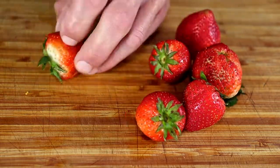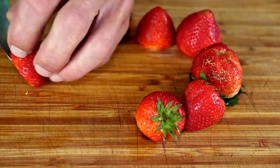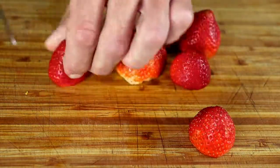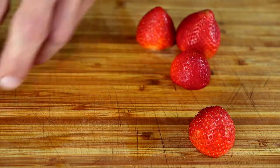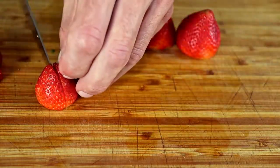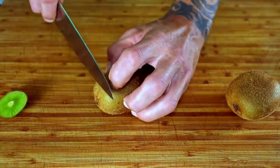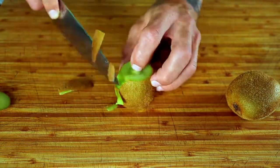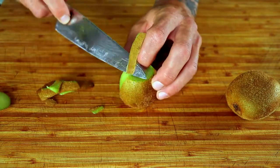Strawberries are a great addition to fruit salad — just whack off the green tops and slice them up. I love kiwi fruit, sweet and tangy, so good. Just pop off the ends, give it a quick peeling, and chop it up.